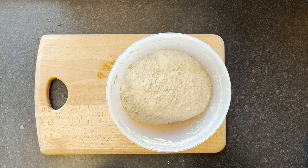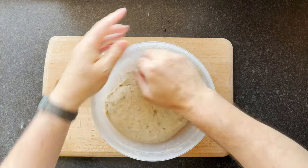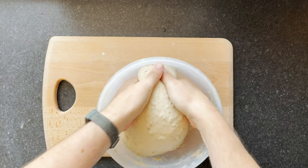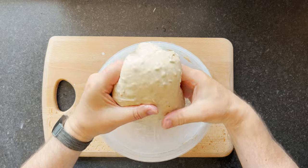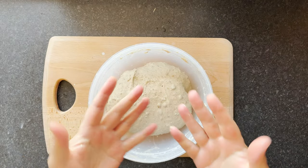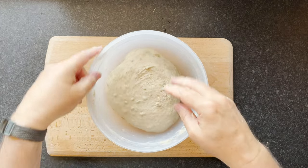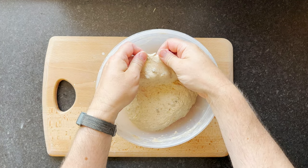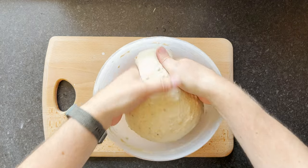Time for the second set of stretch and folds — I'll do a more gentle one now. Wet my hands and loosen it from the side of the bowl. It's feeling really good now, really coming together, a nice springy texture. Lift up from the middle, give it a good stretch. It's a bit more difficult with this much dough but it's fine. You can see now it's starting to look like really nice dough — much more manageable and not as sticky anymore. I'll do a quick window pane test and as you can see it's really looking good.